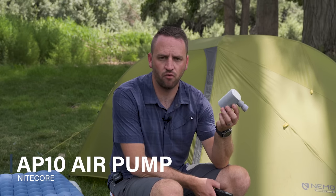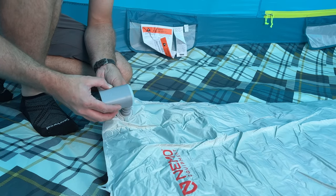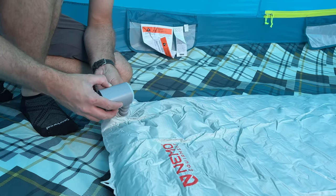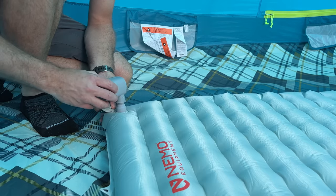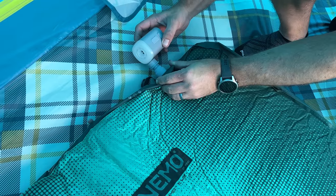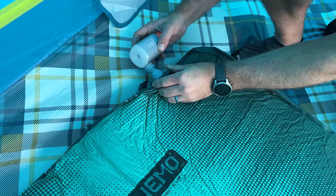I've also got a couple other cool things from Nitecore I've already been able to use and enjoy. One is the AP-10 pump. This is a bit large for backpacking — I'll use it primarily for car camping — but it's a similar concept to the FlexTail Tiny Pump X: a lantern on top with multiple attachments for inflating anything that needs to be blown up.